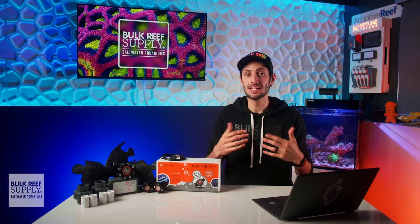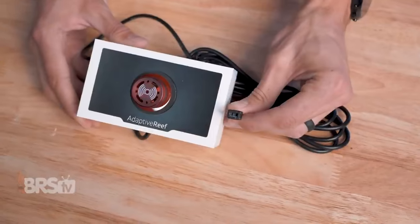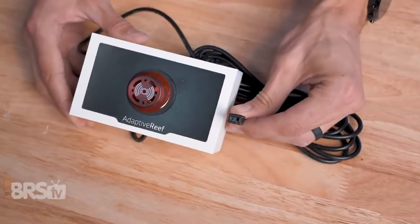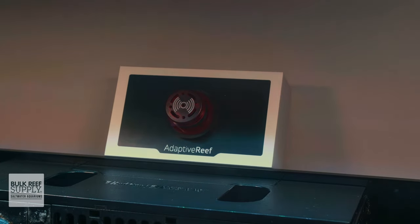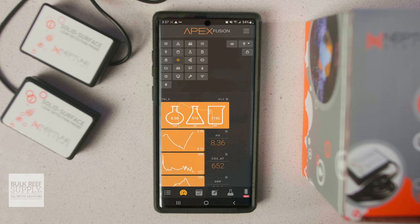If you'd also like to have an audible and visual alarm right at the aquarium as well, you can pick up one of the adaptive reef alarms that plugs directly into one of the 24-volt accessory ports on your EB832 energy bar. Then in the Fusion app, you can click on the triple cogwheel icon to reveal the hidden icons.